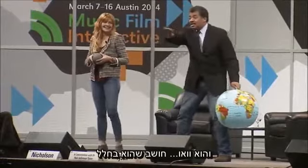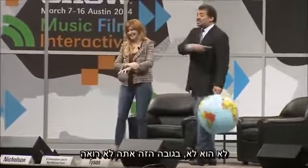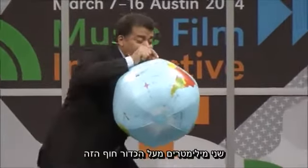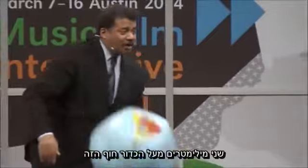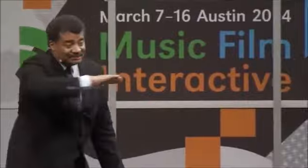And he said, wow, he's in space, look at that. No, he's not. At that height, you don't see the curvature of the Earth if you are two millimeters above this beach ball. That stuff is flat.